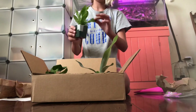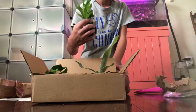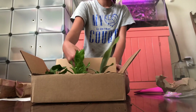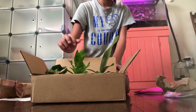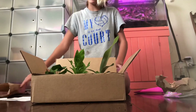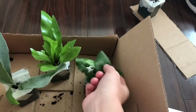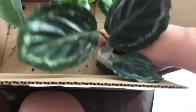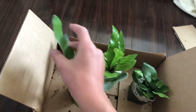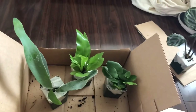This could be the staghorn or the bird's nest - I'm going to check my order real quick to see what the plants look like. This fuzzy stuff comes off, so I'm going to stop touching the plant. I looked it up and this is the French staghorn fern, and this is the bird's nest fern.